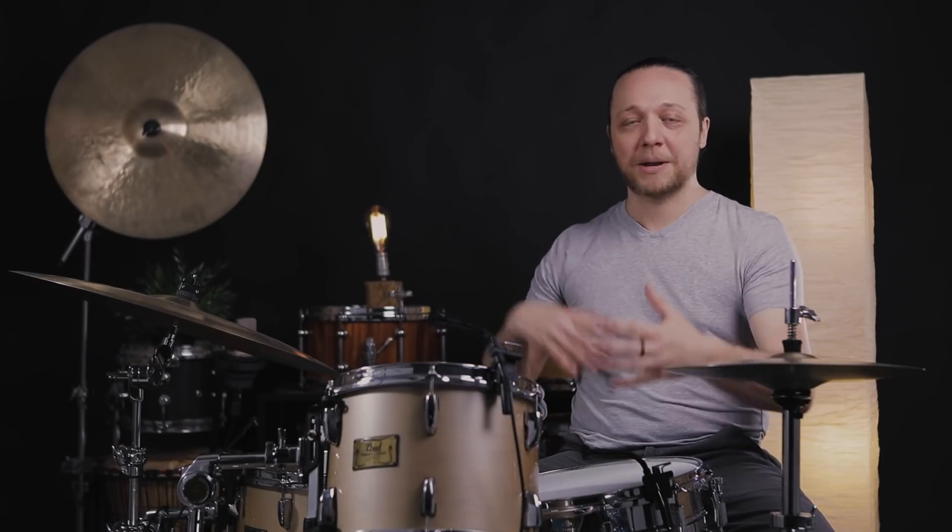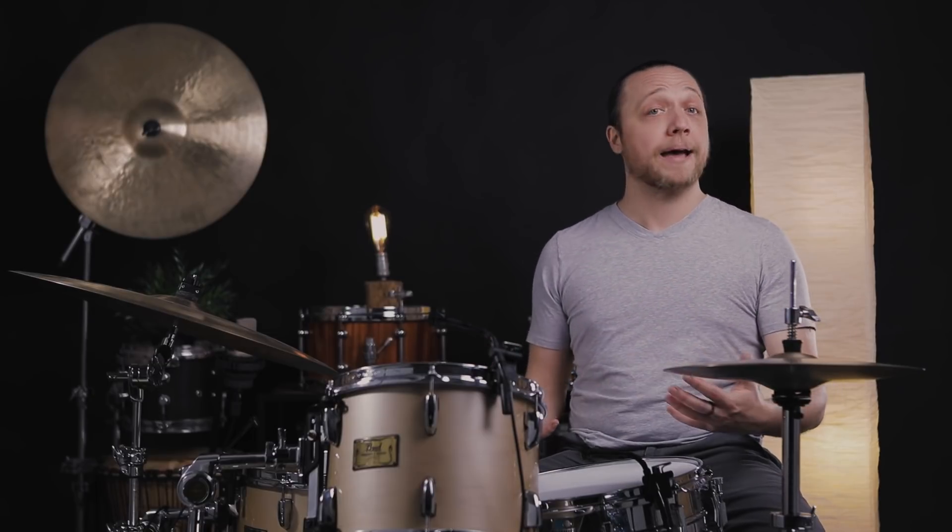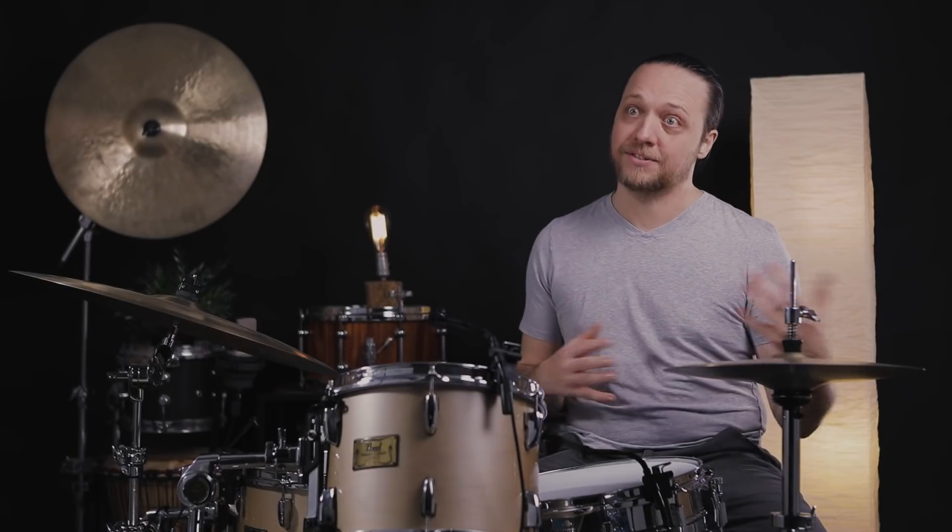If you caught our recent episode where we were trying to make this kit sound different than it looks like it ought to — this is another opportunity to quell expectations and realize that this is a functional tuning, this is a choice. It made me play different, as you'll see when we go to the next tuning, and we do need to pay attention to that stuff. Let's hear a little bit more at this tuning range.